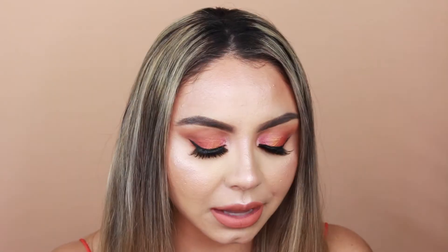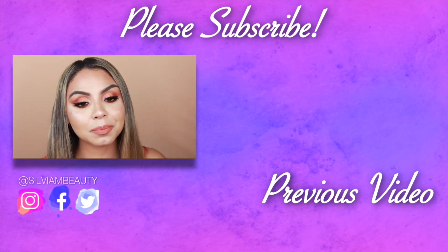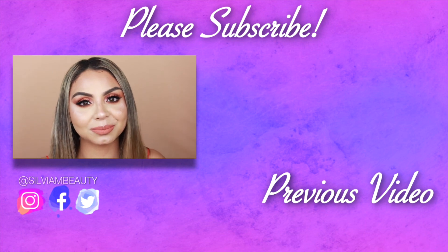It does come with a mirror. I really like the final eye look I created with this palette, but I do wish the shimmer shades were a little more shimmery and metallic. I hope this video was helpful — let me know what you guys think about the Morphe and Jaclyn Hill Vault Collection, and if you bought one, let me know which palette you got. Thank you so much for watching, don't forget to subscribe and give this video a thumbs up. I love you guys and hope to see you in my next video. Bye!